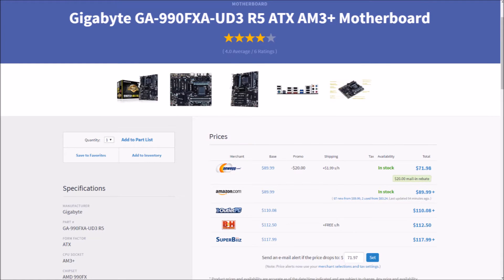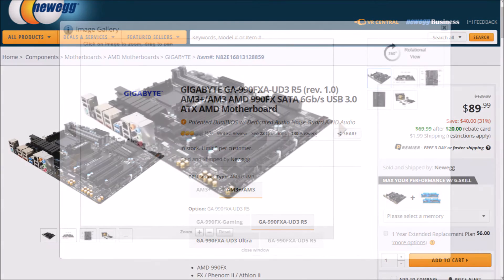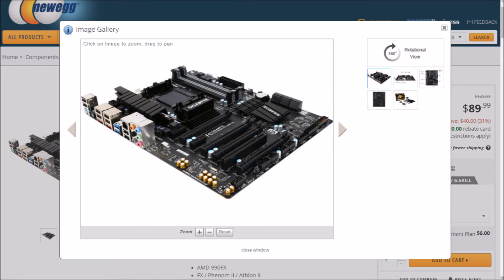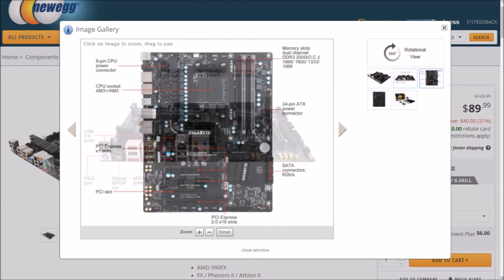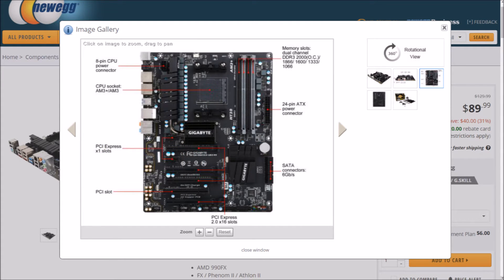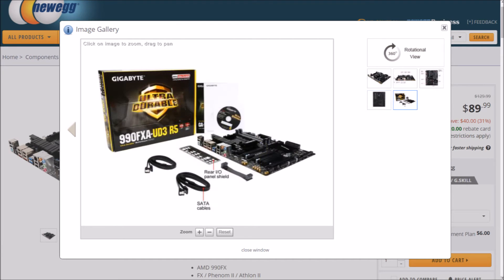Up next, our motherboard. Let's grab a Gigabyte GA-990FX. This AM3+ ATX motherboard features the 990FX chipset and is a top-end AMD motherboard. It's got large heatsinks and a beefy 10-phase power delivery system that should allow us a very respectable overclock on our hexacore. We've got support for up to 32GB of 2000MHz DDR3, two PCIe slots, six SATA connectors, and three system fan connectors. Throw in a slew of built-in Gigabyte features too numerous to mention, and for $71.98, it's quite a deal.